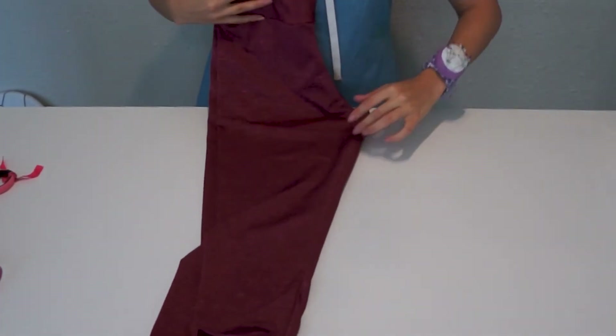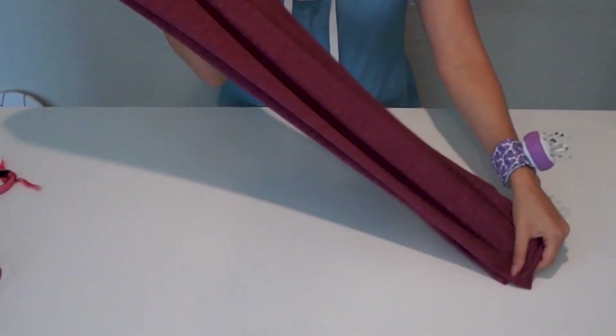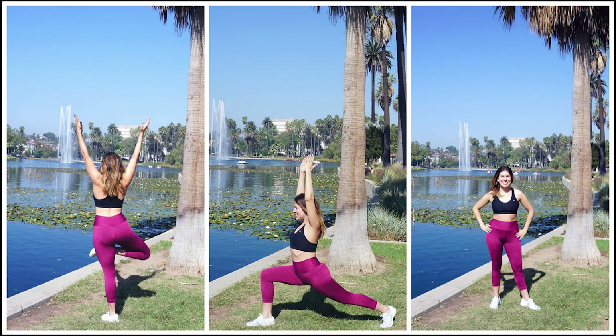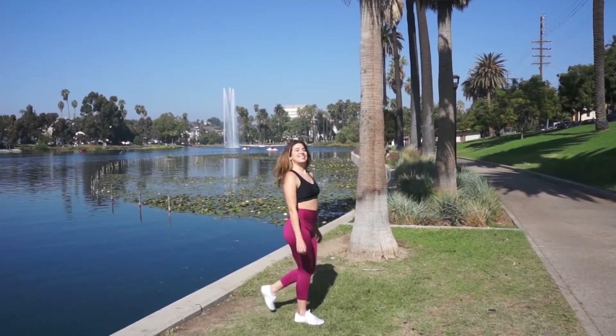And that's it! Now you know how to make your own leggings. They're easy, right? I hope you guys liked this tutorial. I had a great time shooting it. If you liked it, please leave your comments and share this video. See you guys next time. Bye!